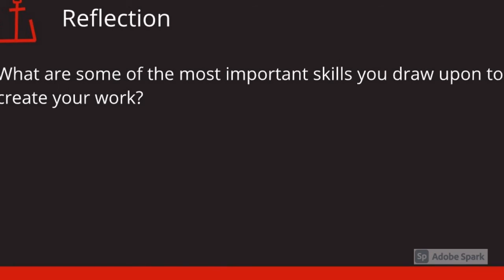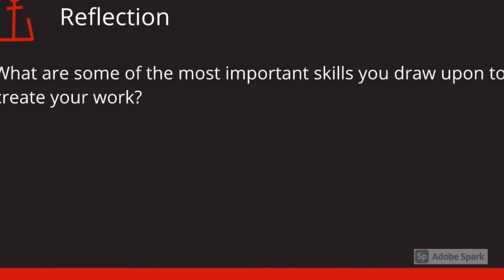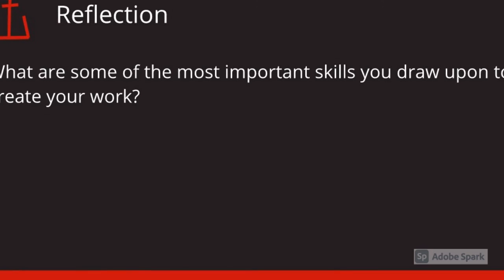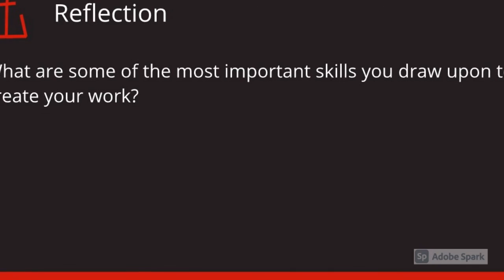The most important skill I drew upon while doing this project was making letters into paths. An example of this was my logo, the anchor. I used a lowercase o, a lowercase t, and a lowercase c, and I created those letters into paths. Then I moved them around and formed them into what I saw fit for the anchor.